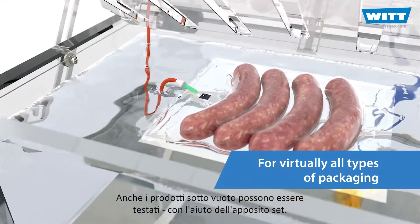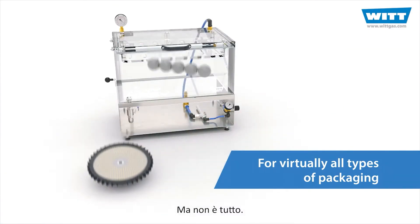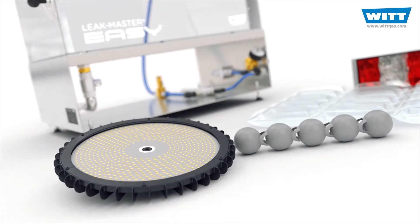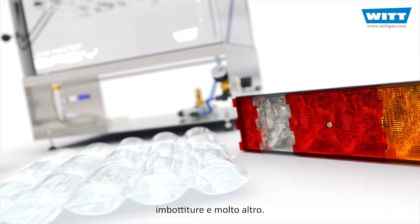Even vacuum packs can be tested with the help of the vacuum set. But that's not all. Components and finished products can also be tested. For example, lights and electronic components, plastic parts, bubble wrap and much more.